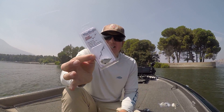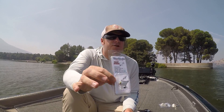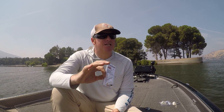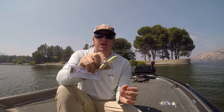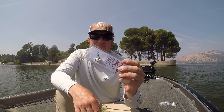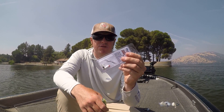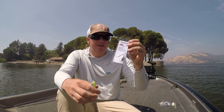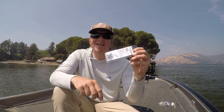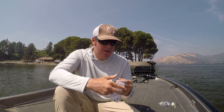The first tip involves this little guy right here — it's called a Front Runner. You may have never heard of one or seen one; we've done a video on it in the past but you might have missed it. If you're throwing walking baits in the fall — whether that's a Spook, a Rover, a Vixen — this is something you need to add to your arsenal. They're inexpensive, they're simple, and it can be a game changer.